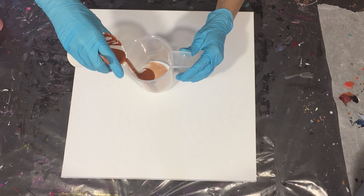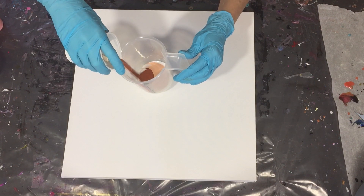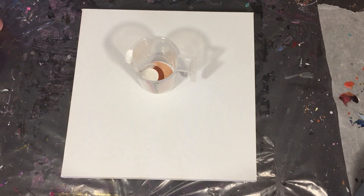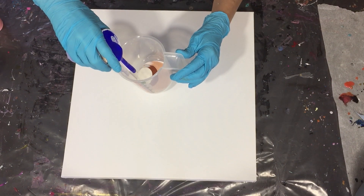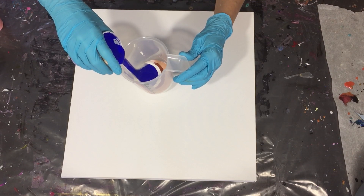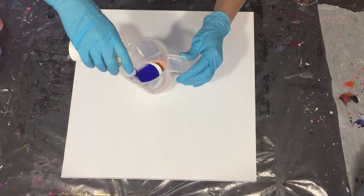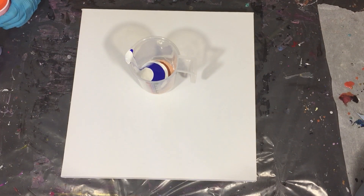I'm using my measuring cup again and I'm layering my colors in it. I'm using a canvas of 40 by 40 centimeters — it's a 3D canvas. For the cloud effects, I'm using the cloud mix: DecoArt Satin Enamels White together with the Artisloft Flow Acrylic White, mixed together one part DecoArt and one part Artisloft. That gives you your cloud mix.